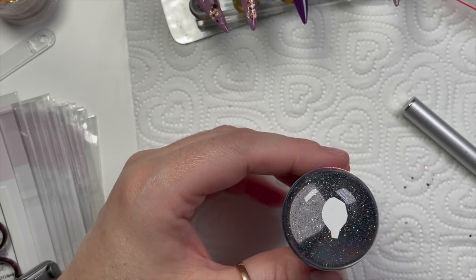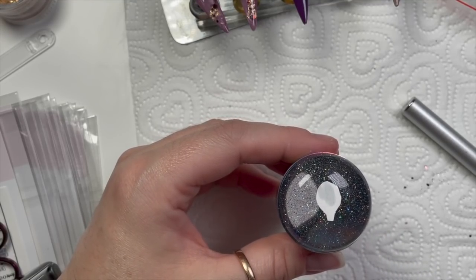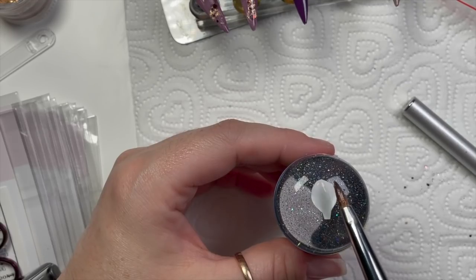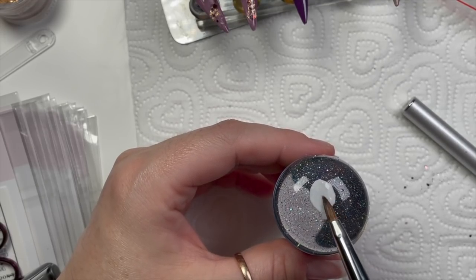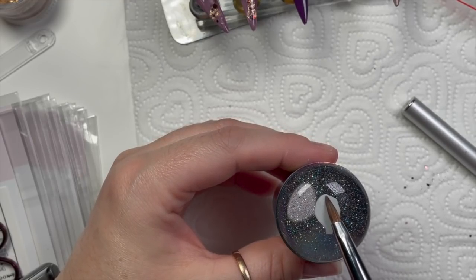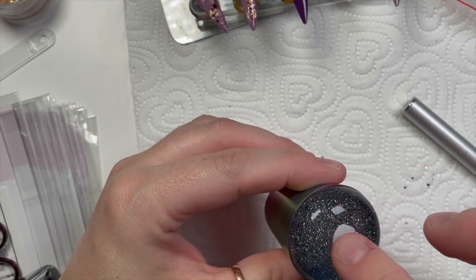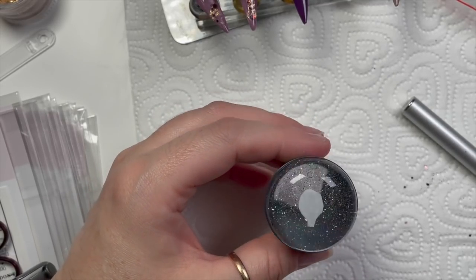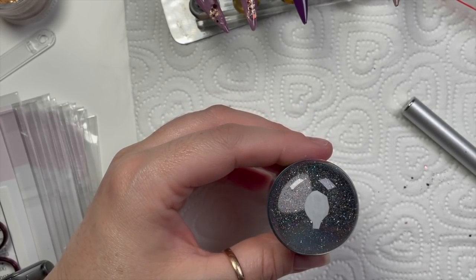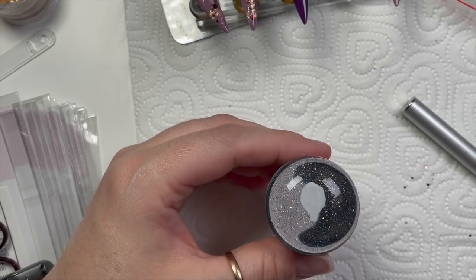I've cut out the decal I want — this is one of the trees. I've placed it on my stamper and I'm just going to moisten the back with some water. Not too much, just enough to saturate the decal, and then you just need to leave it. You don't have to put it in a little pot of water anymore because you can use the stamping hack I learned a few weeks ago — oh my god, it's incredible, why have I never done this before? It's brilliant.